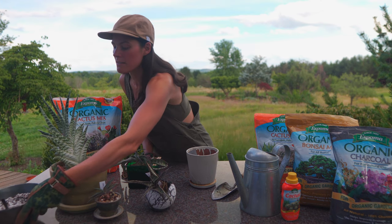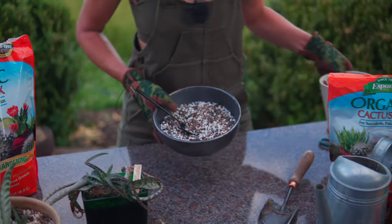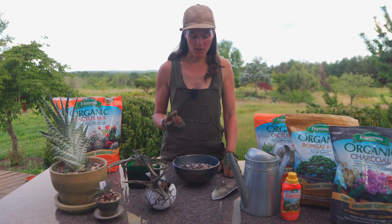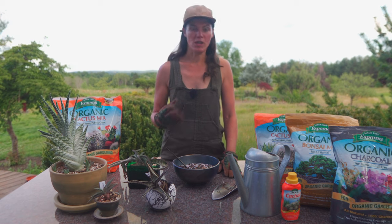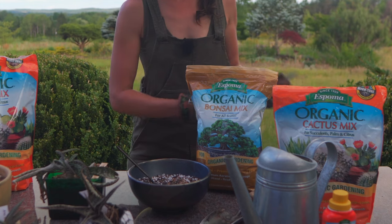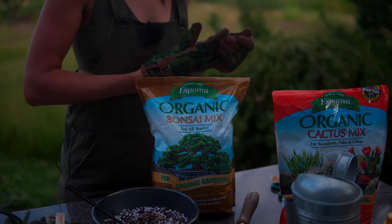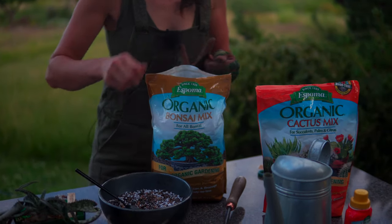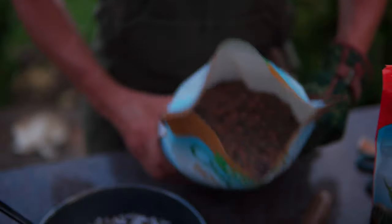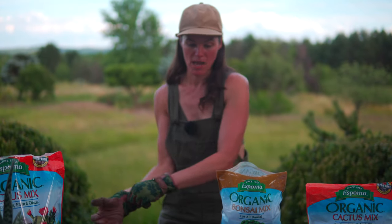I already pre-made some succulent mix here. I really like sharp drainage for my aloes — a potting medium with lots of shale particles, lava stones, or perlite. I'm so glad that FOMA is doing a bonsai mixture now; they didn't have this in their lineup before. This is precisely what I like to use when planting aloes. You'll see some nice shale and fir bark mix — it's very nice, incredibly lightweight, and it looks really good too.